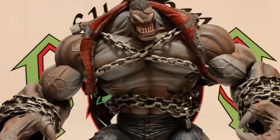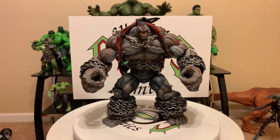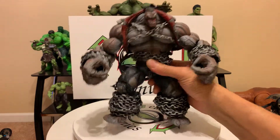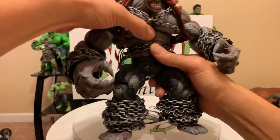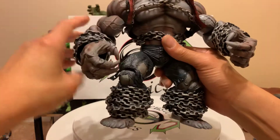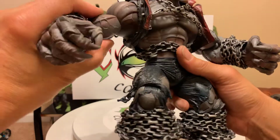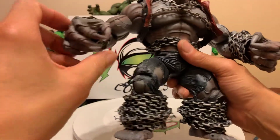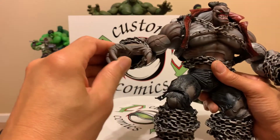I'm gonna go over the articulation with you. He's heavy, so bear with me. He has a waist crunch joint and upper torso — not much but good enough. Shoulder out, twist, forward. He has crazy bicep articulation, wrist, and finger joints — finger joints, ladies and gentlemen. Look at this.